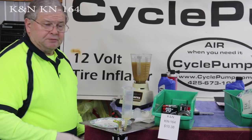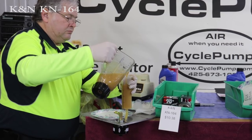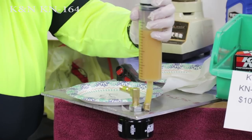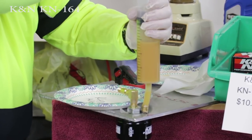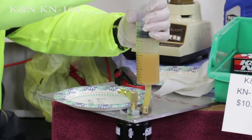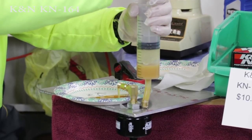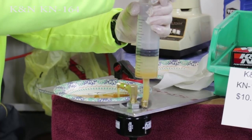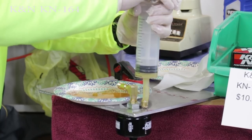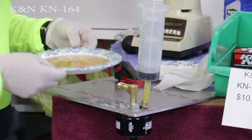Next we're testing the K&N filter. The oil is coming out. Now we'll set that aside for analysis.